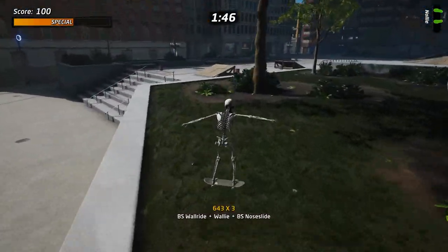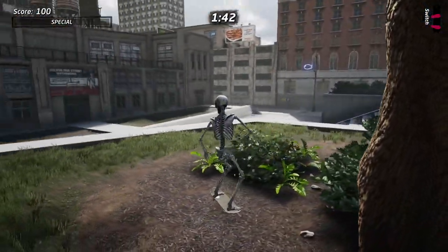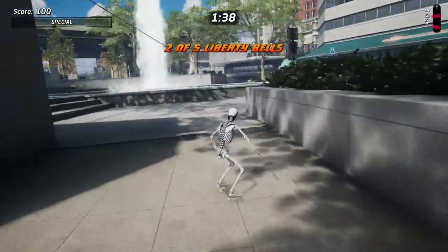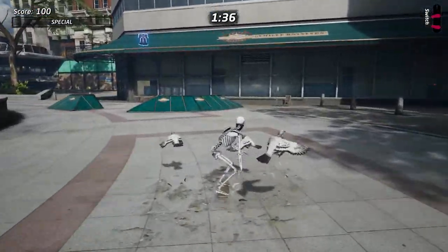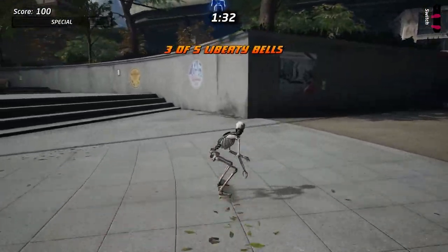Yeah, man. Right. Don't worry — it's the best way of turning around, just falling over. There's the second one. I mean, if I'd done one of these run-throughs without actually cocking up, it just wouldn't be the same.